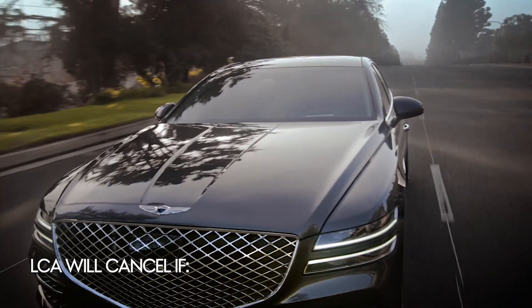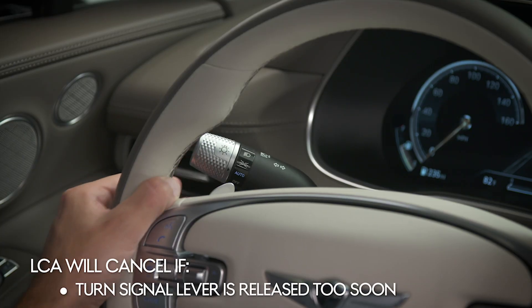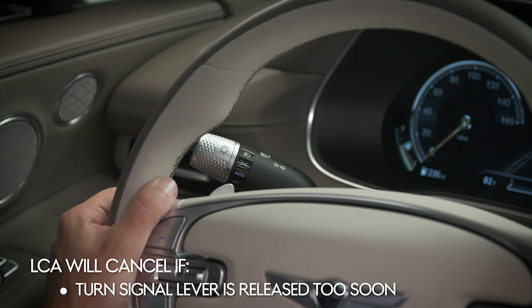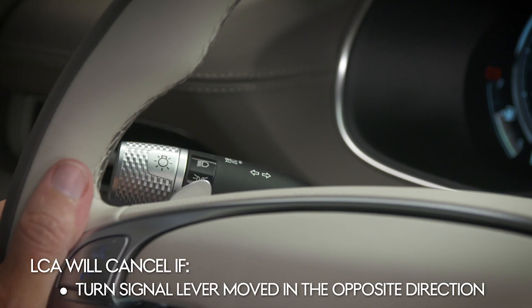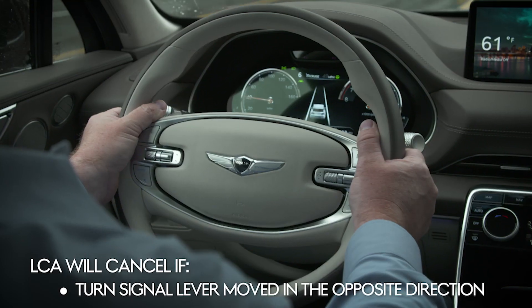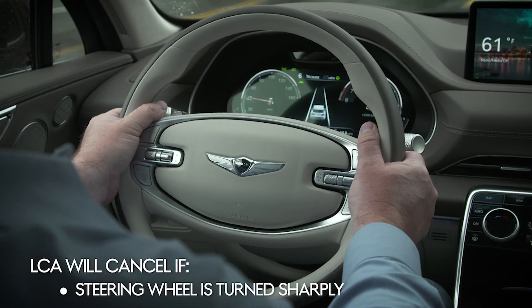The function will cancel automatically if the turn signal lever is released before the green arrow appears, the turn signal lever is moved to the opposite direction of the lane change, or the steering wheel is turned sharply.